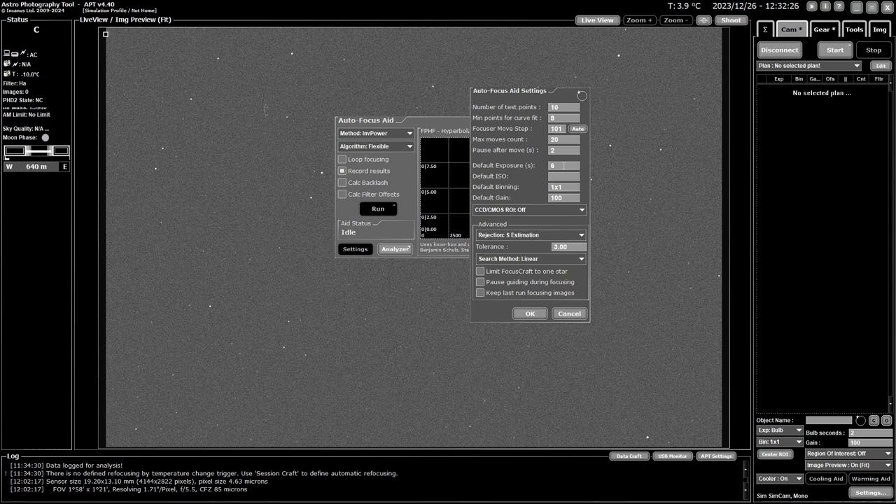I set a default exposure of 6 seconds for my DSLR. For a dedicated camera you can set your binning — I generally use 4x4 binning because it makes a smaller image, so download is faster and it works well for focusing. You can also set the default gain and configure a region of interest (ROI) to further reduce image size and speed up downloads. I prefer to do my focusing on the same image size I'll be using for imaging.